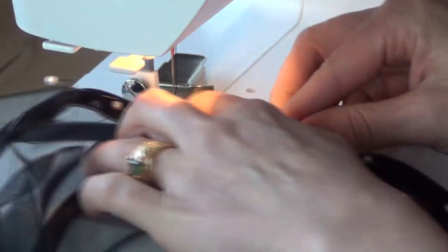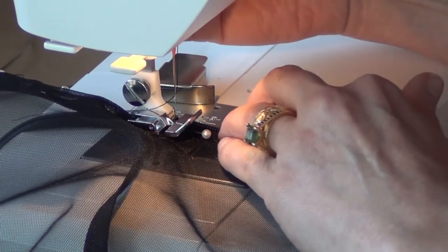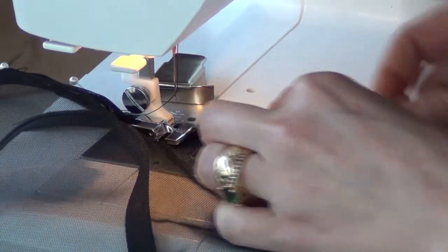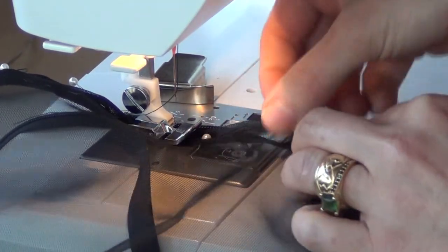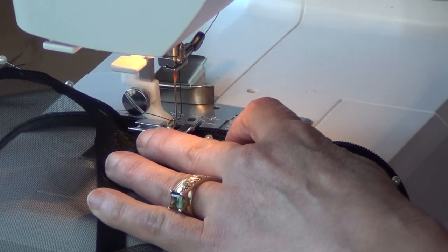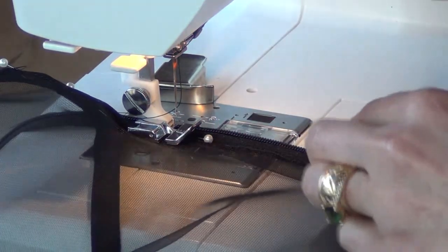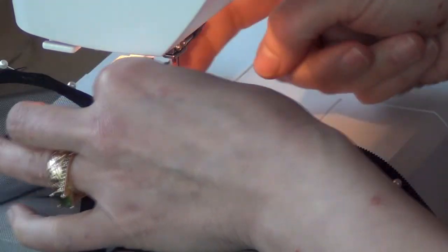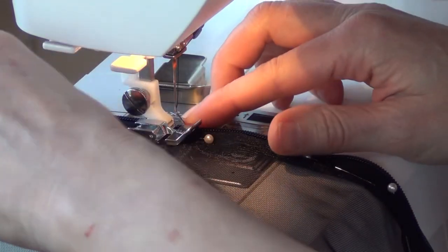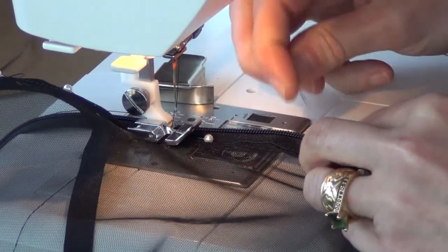I'm just going to set my zipper foot down. I have a straight stitch and my needle is set to go in kind of close to the edge of the fabric. I'm going to sew so that my zipper teeth are not going to get caught in this bug net — I think that would be terribly frustrating. If I happen to have a spot that's pinned a little too close, I'm just going to adjust it as I go.